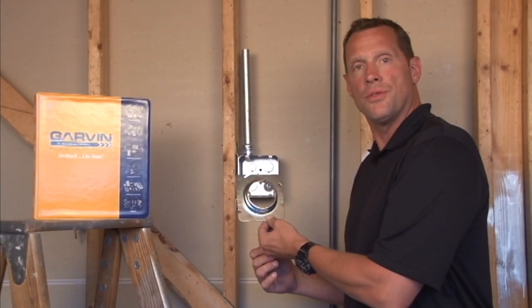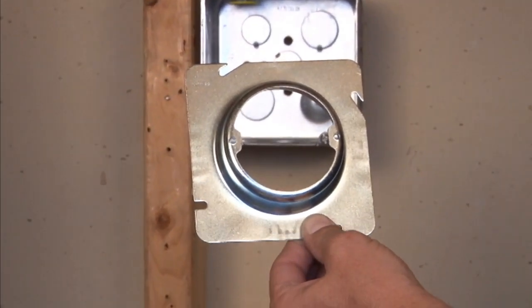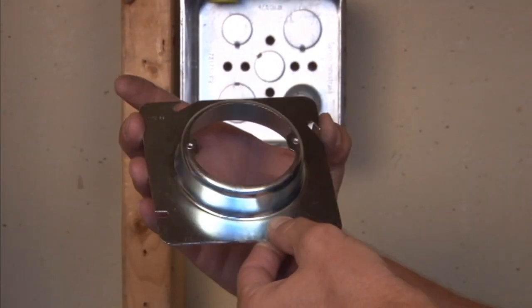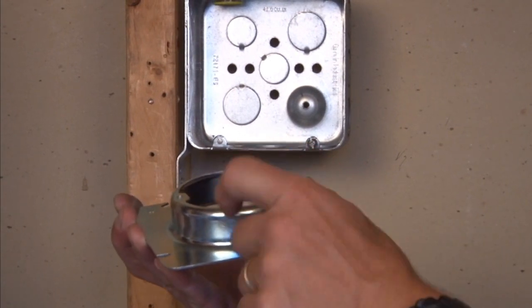Part number 72C3-2inch is a 4 11/16 inch square plaster ring that is raised two inches for plaster, tile, or drywall. It's a very, very deep raise.